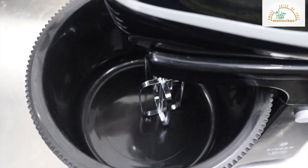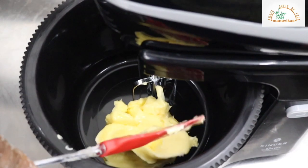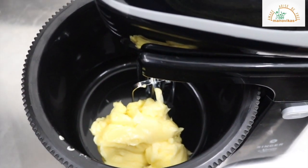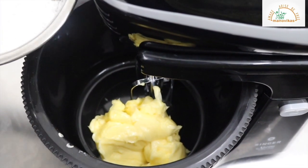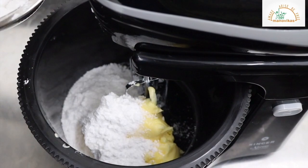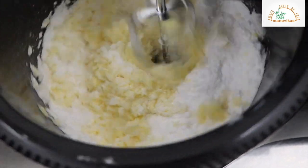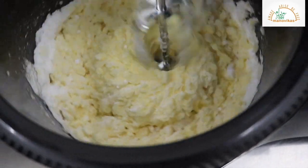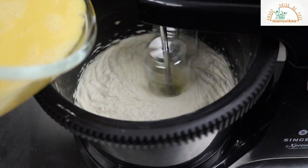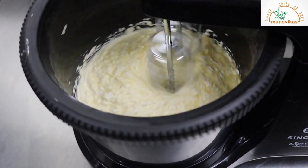So I am using an electric hand mixer today. I will put the butter first. I will add powdered sugar next. First, we will keep it on low speed. Let the ingredients be thoroughly soft and get combined.